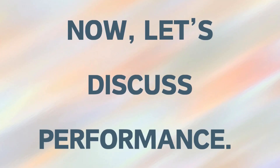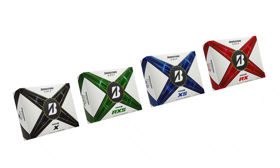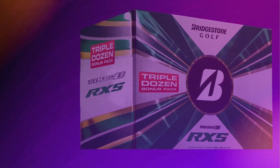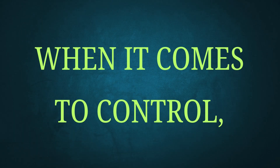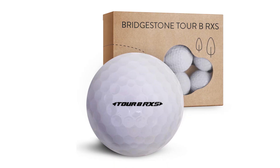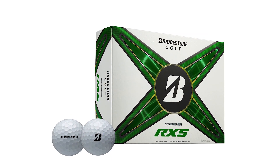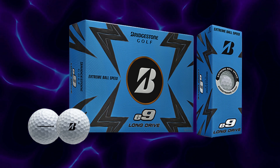Now let's discuss performance. The Bridgestone Tour B RxS balls are engineered for three key outcomes: distance, control, and consistency. Thanks to the reactive cover and gradational core, you can achieve impressive distance off the tee, making it a fantastic choice whether you're a weekend warrior or an experienced golfer. The soft feel allows you to manipulate shots with precision around the greens, with excellent spin and control on approach shots and chips. With the dual dimple design, you can expect accuracy and predictability on every swing, helping you hit your targets more often.